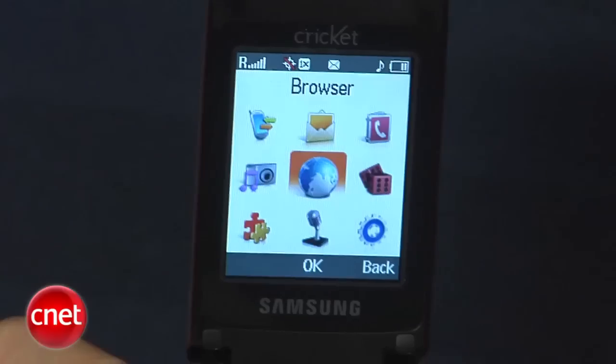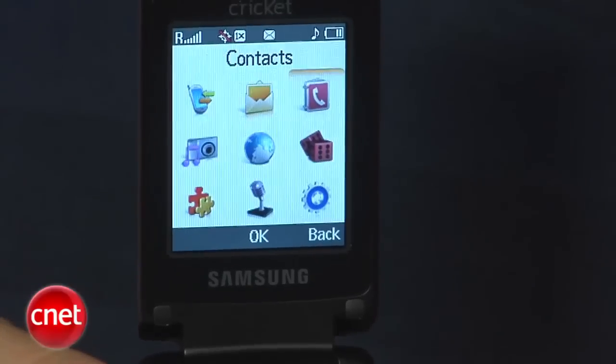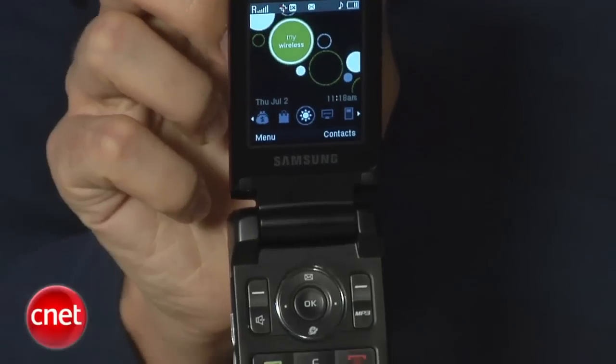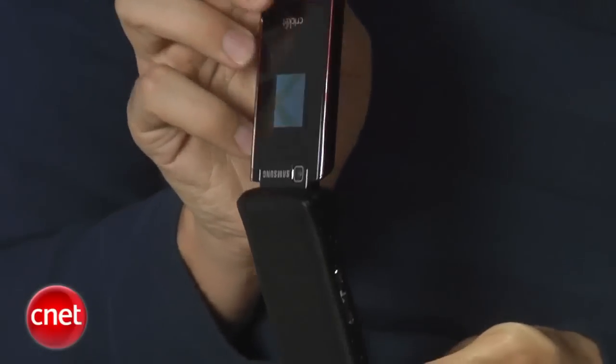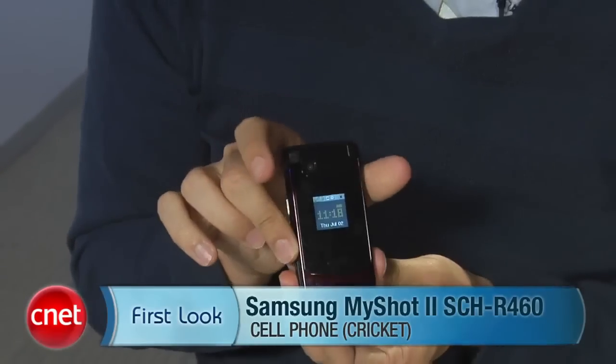The phone doesn't have a real intense feature set. It has a 1.3 megapixel camera, a very basic music player, personal organizer options, Bluetooth, voice commands and dialing, and a voice recorder. So really this phone is about just making calls and sending messages. The camera is OK — photo quality isn't the best — but if you need a phone that offers a little bit more than what most Cricket phones offer, it isn't a bad buy. I'm Ken German, and this is the Samsung MyShot 2.